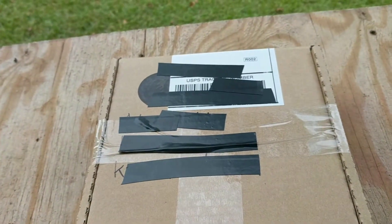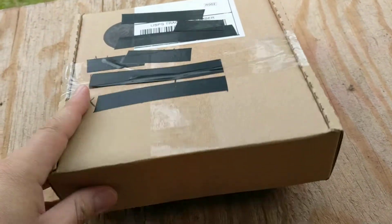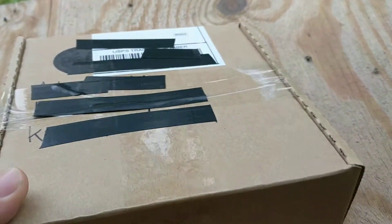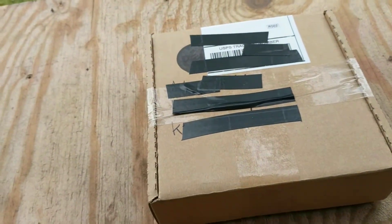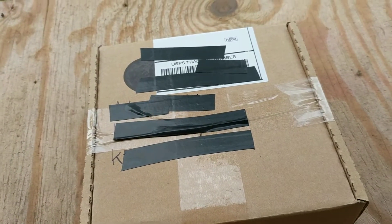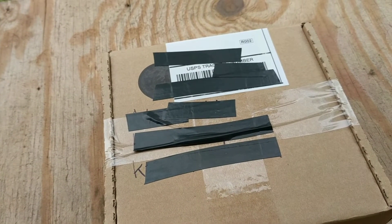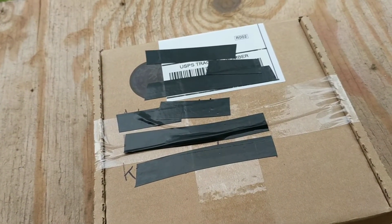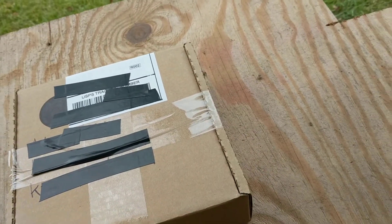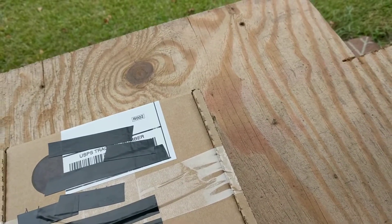Hello everybody, it's me again. I'm going to do another unboxing of something. It sounds like minis. A couple weeks ago on September 21st, GooeyCube had a GooeyCube giveaway — they had a live stream on September 21st and it was very entertaining.